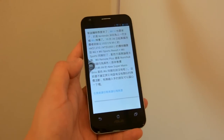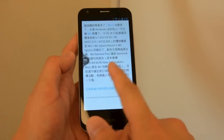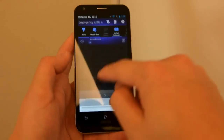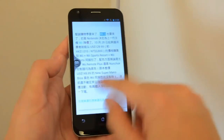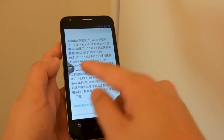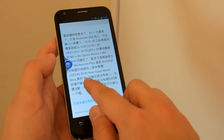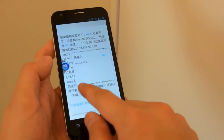While the interface hasn't changed much, there are some nice software additions. First up is what they call the Instant Dictionary — very much what it says on the tin. You can enable it by tapping a button on the task bar, and if you want to look up a word, you simply tap on it. In our case, we're looking up some Chinese words.